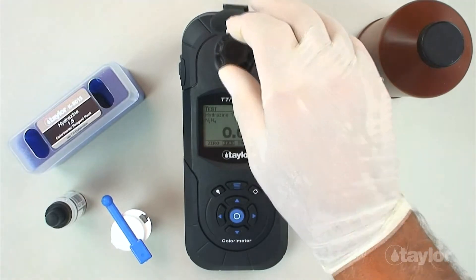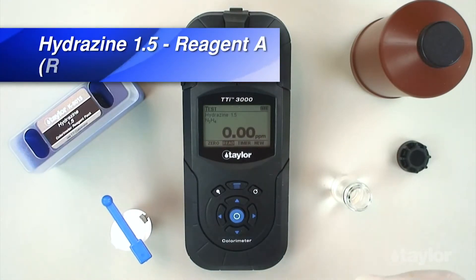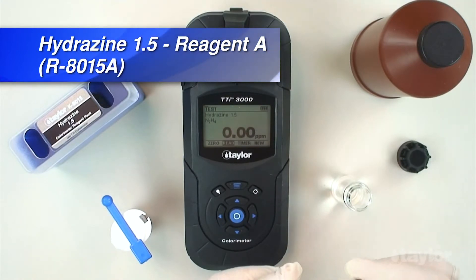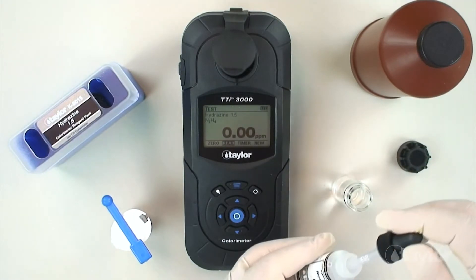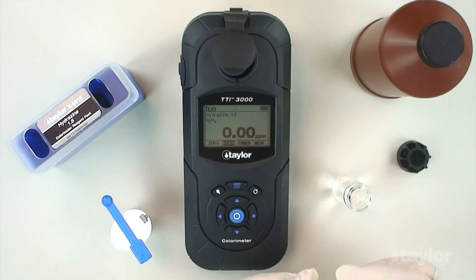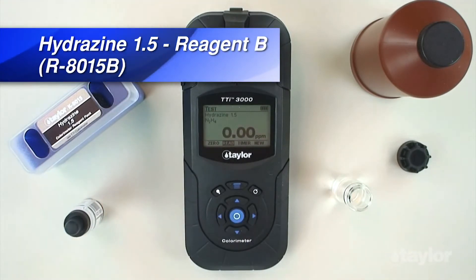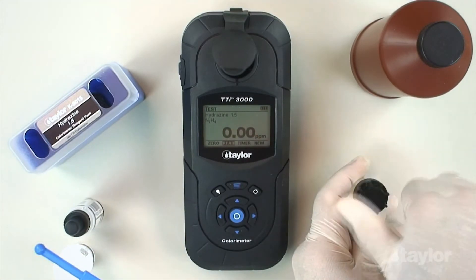Remove the sample cell from the sample cell compartment and remove the cap. Add 4 ml hydrazine 1.5 reagent A, and then immediately add 1 level dipper hydrazine 1.5 reagent B. Cap and shake for 10 seconds.